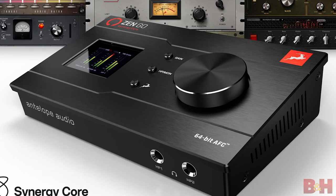So if you are in the market for a tabletop audio interface that's going to give you pro sound without breaking the bank, you should definitely check out the ZenGo Synergy Core. For more information on this or other Antelope products, please check out bhphoto.com. Thanks again for watching — don't forget to subscribe. Once again, this is AB, and I'll see you next time.